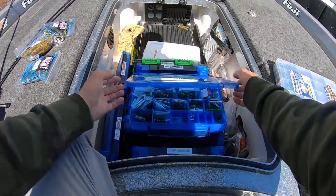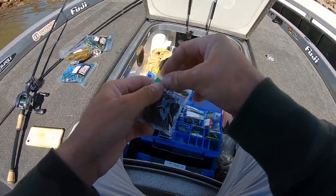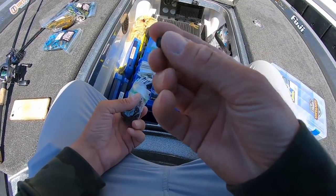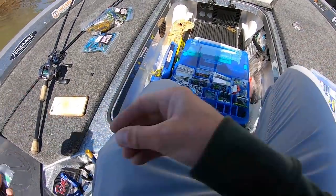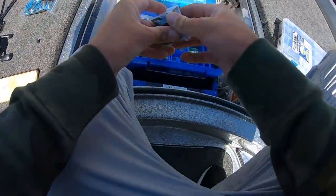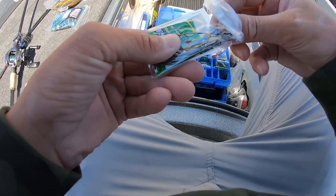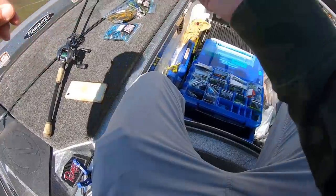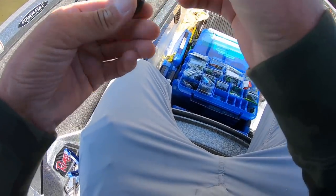I'm just gonna give you a rundown of what I'm rigging up today. In my box right here, it's gonna be a half ounce Titan Tungsten weight. We're going to get a Gamakatsu 4/0 flipping hook — that's the 4/0. This is 25 pound Sunline Shooter on a seven foot six Point Blank custom built rod that I built myself, with a little half ounce weight.